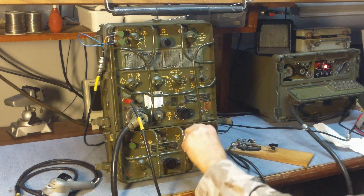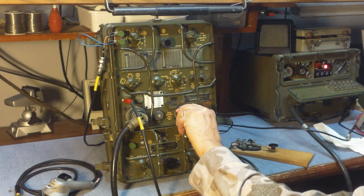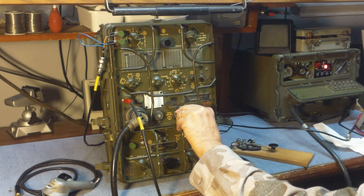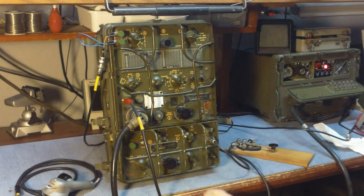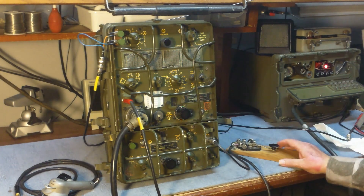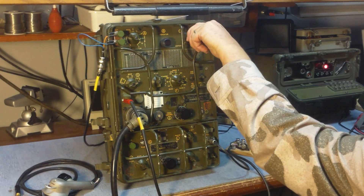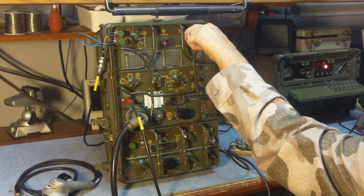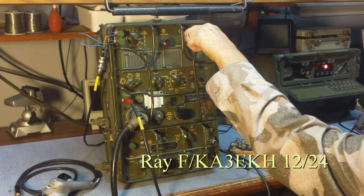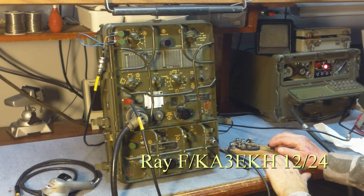I'm going to identify an open area. What I'm going to do is put it in net, tune the transmitter to the same frequency as the receiver, go back to CW mode, put the radio in send, and we'll go ahead and tune it for maximum output — or in this case, maximum light bulb brightness. And that's the GRC-9.